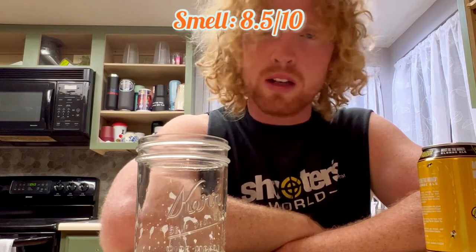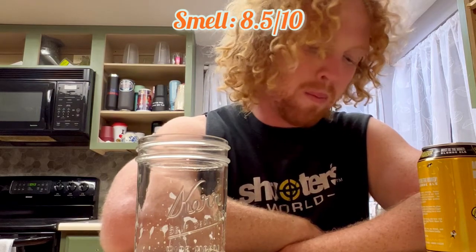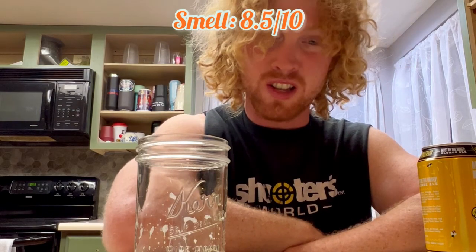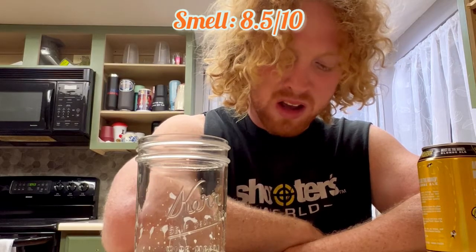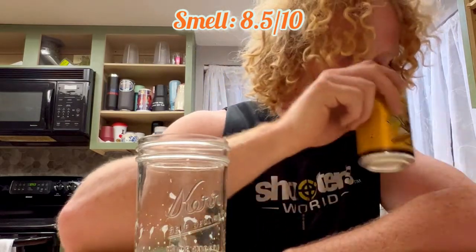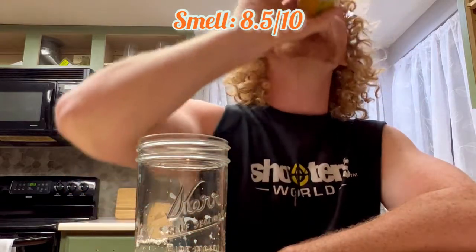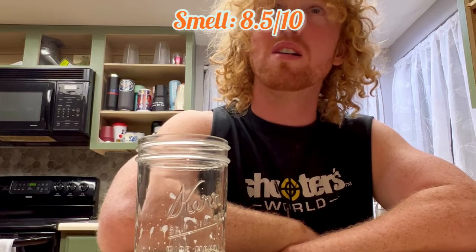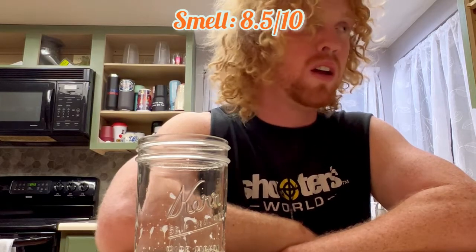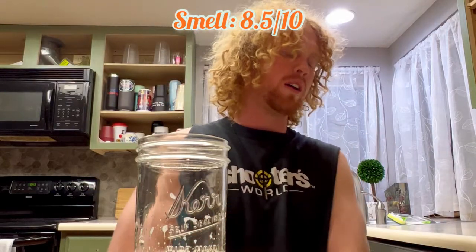I seriously do not taste any honey. It's not sweet. It seriously has zero honey taste. Yeah, it's there in the smell, but the taste — I keep wanting to try again because I just can't believe it's not there.